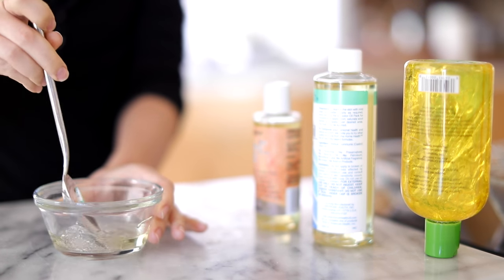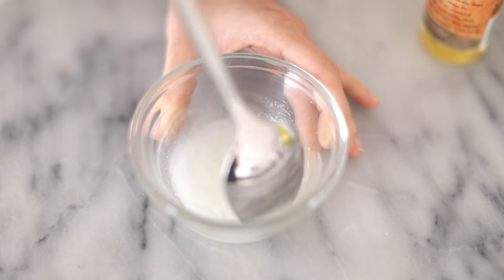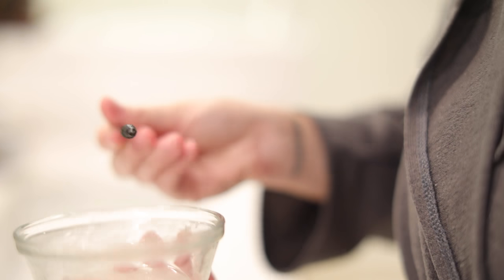I just keep this in the refrigerator. It creates a serum and you can use mascara wands to apply it onto your brows and your lashes. You can do this every night for a conditioning and growth effect on your eyelashes and eyebrows.